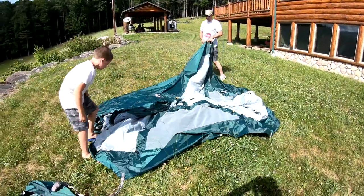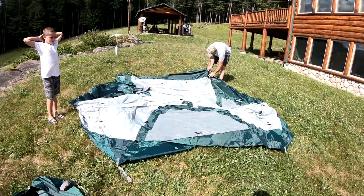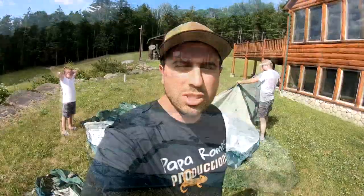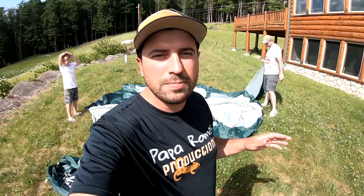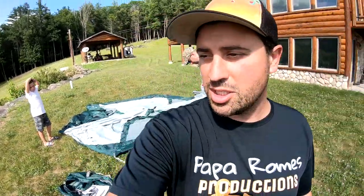We're gonna be using this tent in a few weeks up in the Adirondacks. It's pretty close to the LL Bean but it is a bit bigger. What we're gonna do is put this on time-lapse and check it out, then I'll go over setting it up, the pros, the cons, what we like about it, and check it out on the inside too.